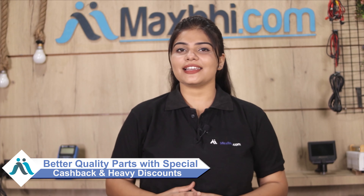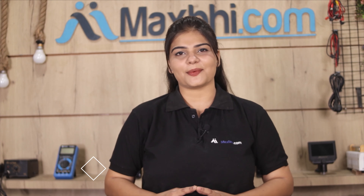MaxBee.com पिछले 6 सालों में अपने 1000 happy customers को phone parts deliver कर चुका है, और ये गिनती daily बढ़ रही है। सो wait मत करिए, अभी order करें और चल रहे special cashback और heavy discounts का फायदा उठाकर अपने phone में लगवाएं बेहतर quality parts।